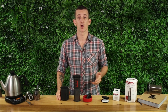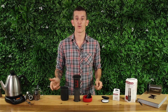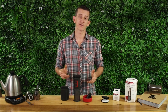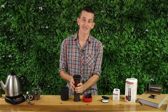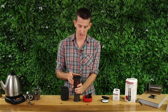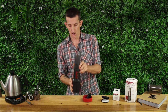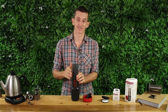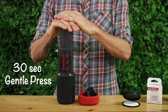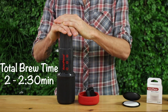The Aeropress Go would make a great coffee brewer for the home or office and an ideal brewer to take on the road or away camping. After that minute is up, press down on the brew chamber to remove any air that's stuck inside — that way when we flip, we don't have any grinds high and dry on the press. When pressing, it should take about 30 seconds to complete the full press, for a total brew time of 2 minutes to 2 minutes 30.